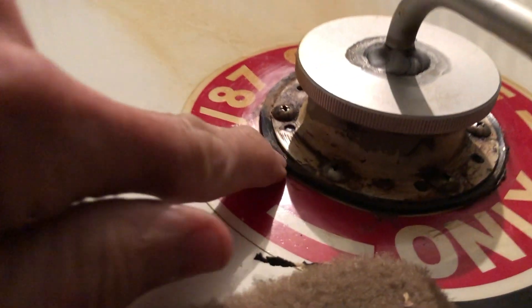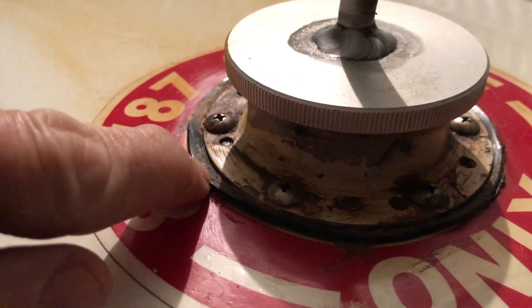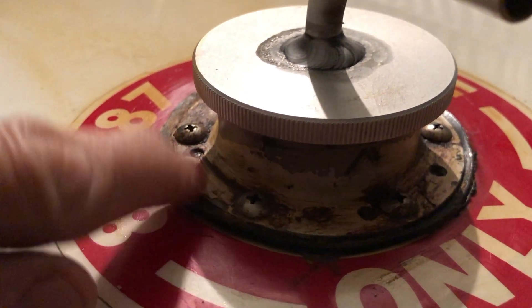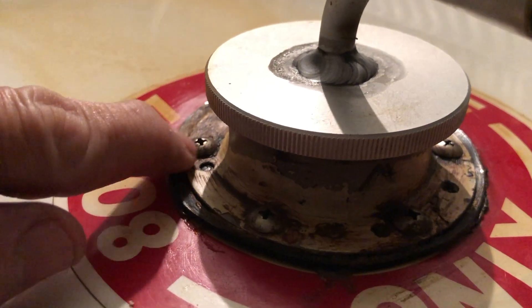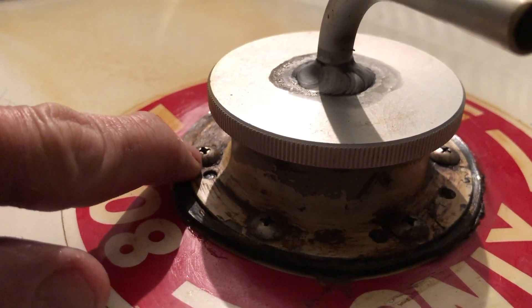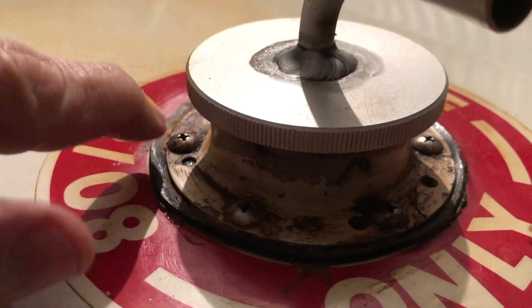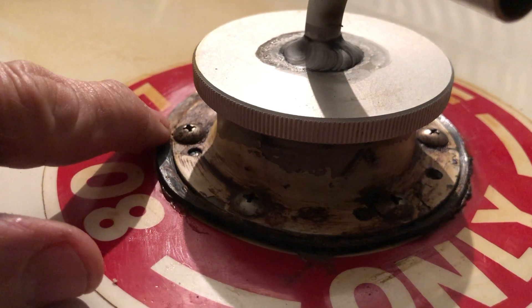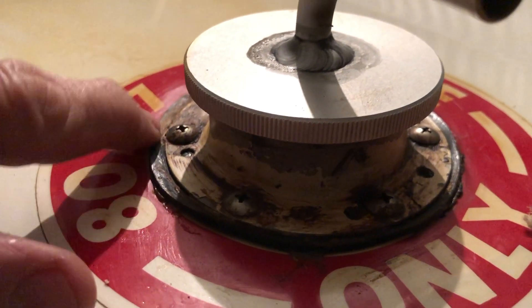However, others have told me the problem is it leaks around this seal when the tanks are really full. So I did remove these last year and I put new gaskets, but the problem is these screws are not sealed. Gasoline will come up and then leak out underneath the screw heads. Now if you don't fill your tanks all the way up, typically that's not a problem. The problem I had is if I would fill them up after a flight, leave it in the hangar, it would get warm and expand and then leak out. You can see this ugly staining on top of the wing.